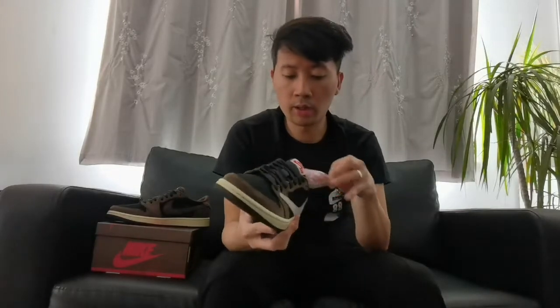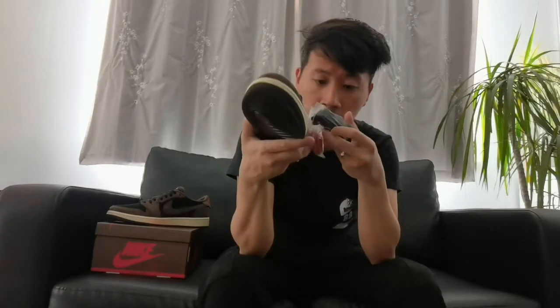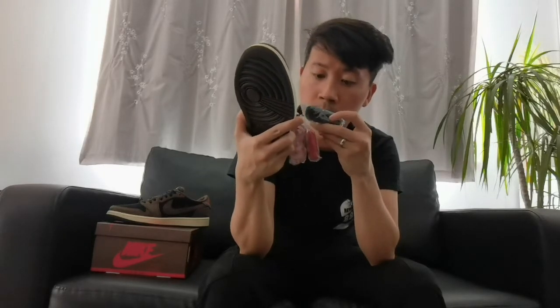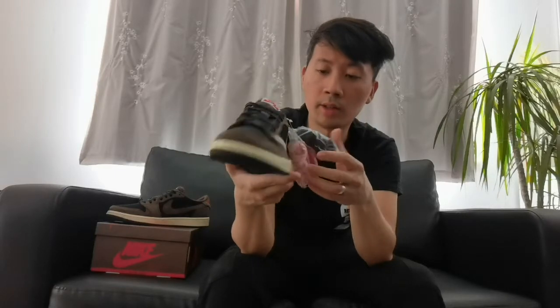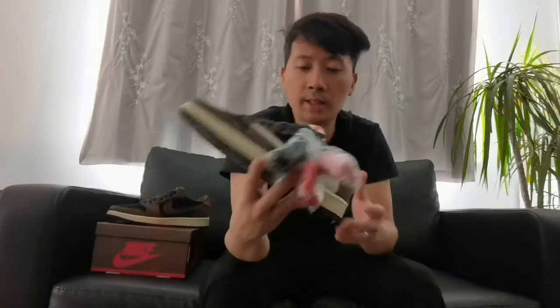When I mentioned about the extra spare laces, it comes with three different laces. So you got another brown color lace, a red lace, and a pink lace, which gives you variety to change it around and give it a fresh look.